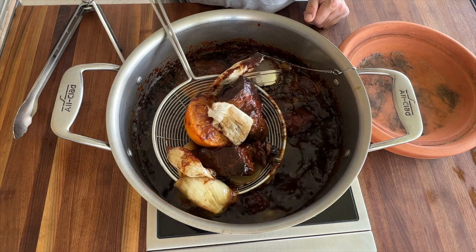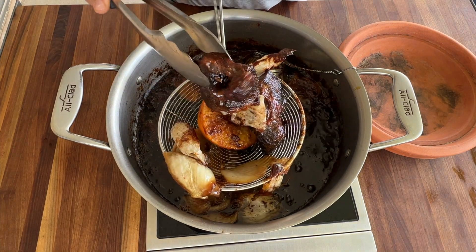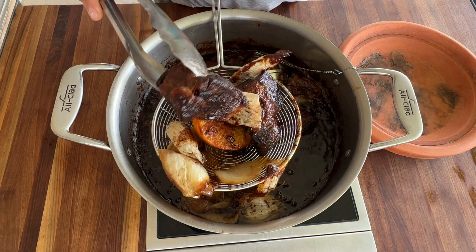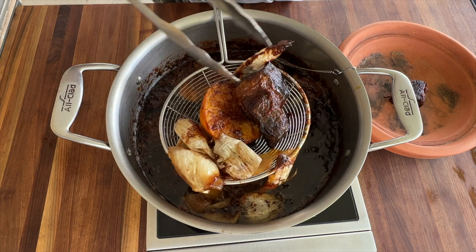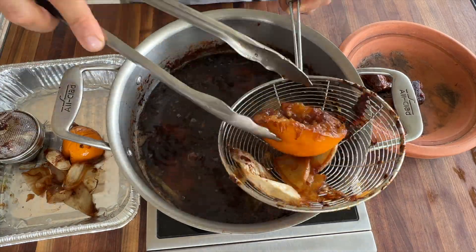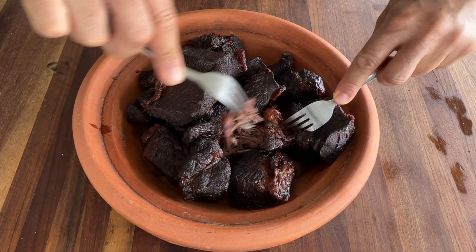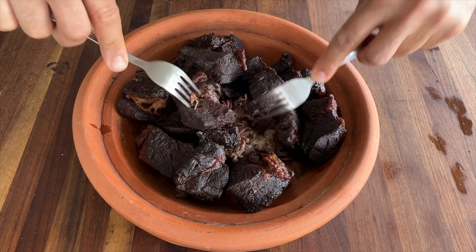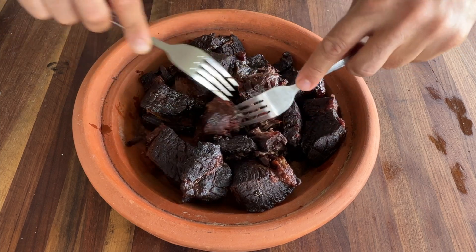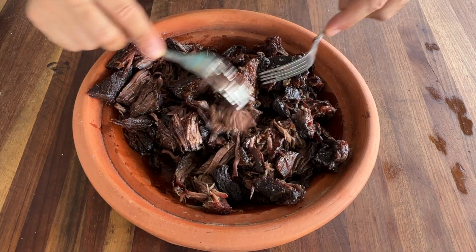Four hours into this cook, I think my carnitas are done. Very nice color, tender. Now we're gonna drain these from the beef tallow and shred them using two forks. Oh, the smell that comes out of these carnitas, man. This is beautiful right there.